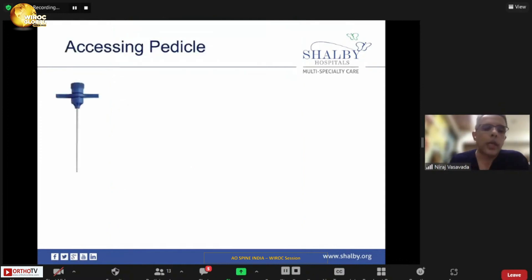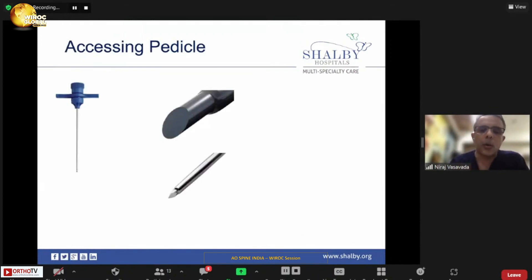Accessing the pedicle: you have a Jamshidi needle or a bone biopsy needle. There are two types — a beveled-end needle and a trocar-end needle. Generally, I use a beveled-angled Jamshidi needle because the bevel helps me direct the needle in whatever direction I want. If your bevel is turned inferior, the needle will gradually go upward as you enter the pedicle — you can actually change direction while advancing. A trocar tip is very important in sclerotic pedicles, acting like a drill when rotated, allowing you to cannulate a sclerotic pedicle easily. You may also use a navigated needle or one with a neuromonitoring probe.